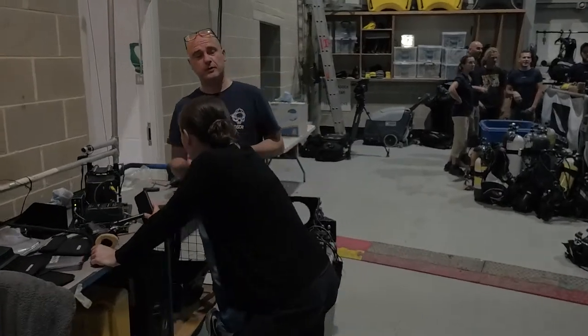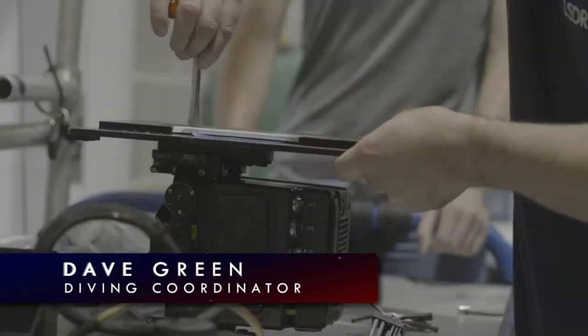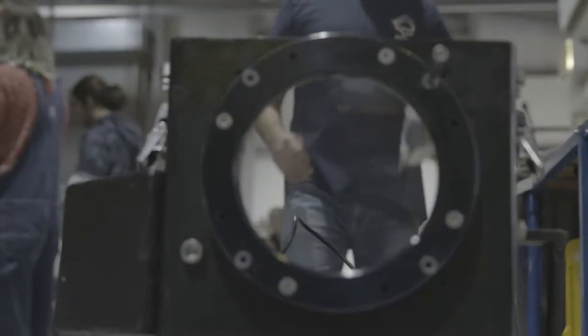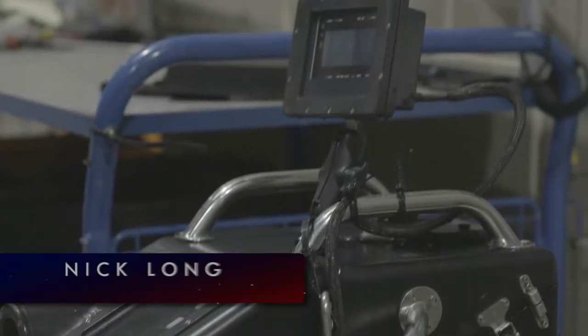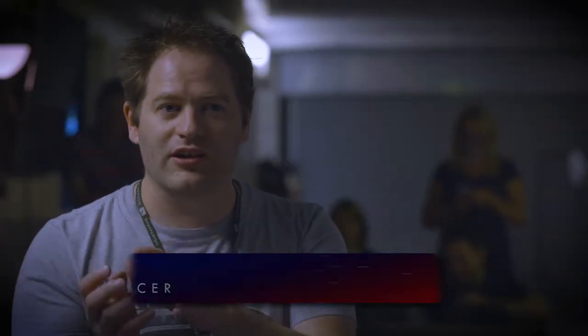We have productions come to us and say they want to work underwater, and then logistically we put it all together as to how it's going to work and how we're going to do it safely and in a controlled manner. They have their own camera units that are sealed, using the same lenses and actual camera body that we've used on dry land.